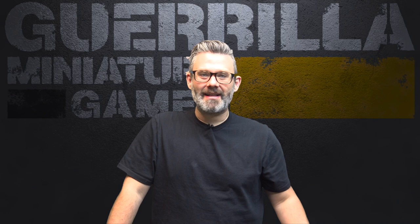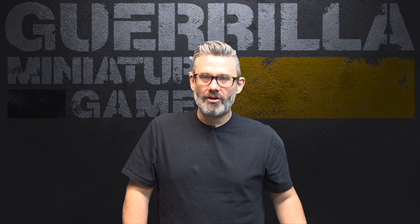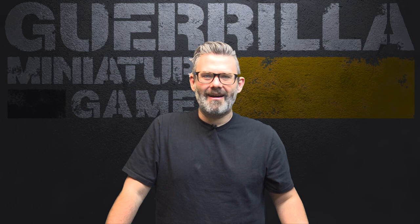Hey everybody, welcome to Widgets and Wonders. Today we're taking a look at some new gaming mats from Urban Mats: a Martian mat, a kind of cool wasteland-y dirt mat — it's kind of like the Badlands mat they make but minus the grass and stuff — and a Martian Techno mat, which is a very cool sort of like deck plating, rusty red, sort of a Martian terrain, which I'm pretty stoked for. So let's take a look right now.